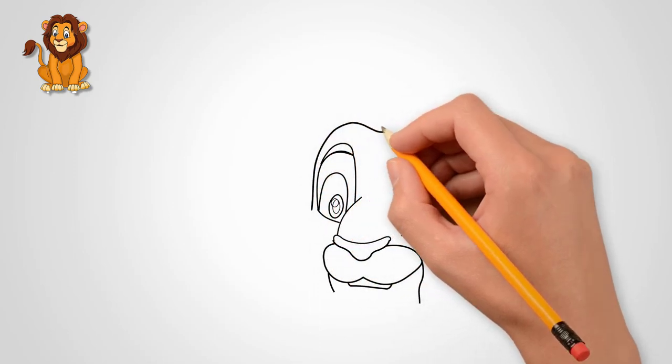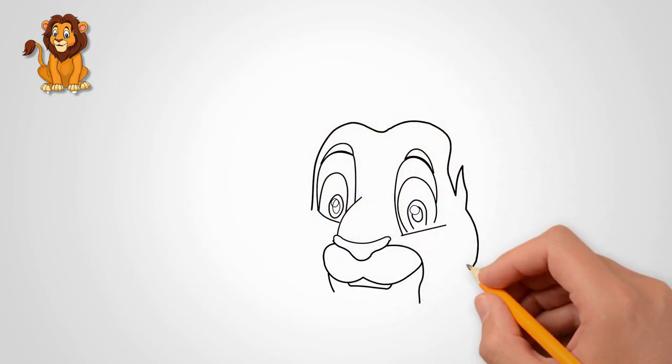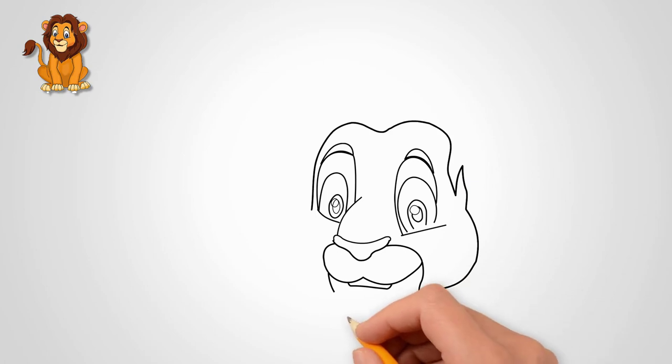The mouth of the lion is large and strong. This is a powerful weapon of the king of beasts. Draw the mouth of a lion.